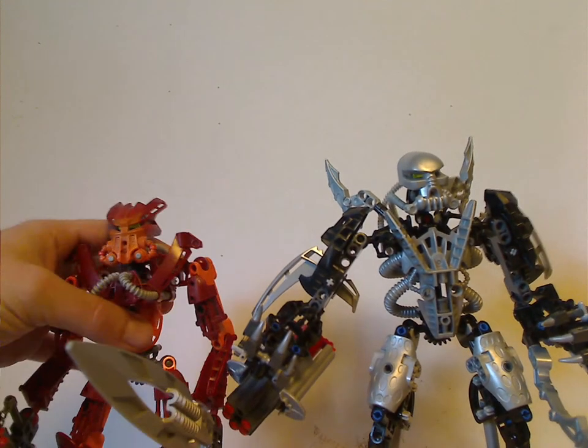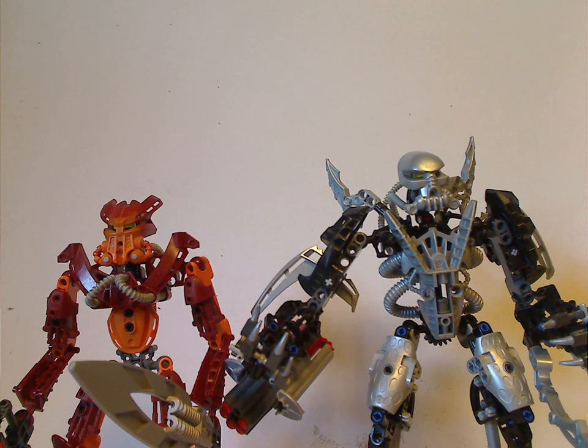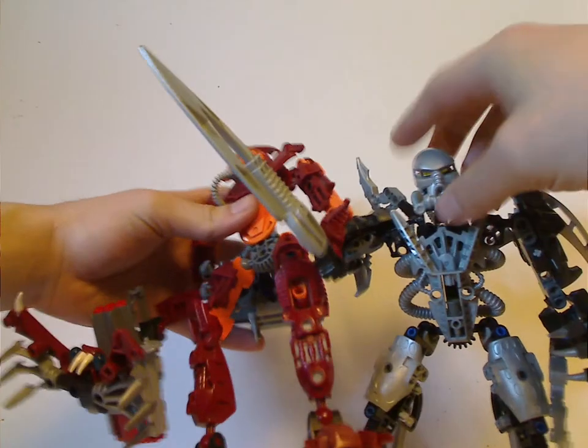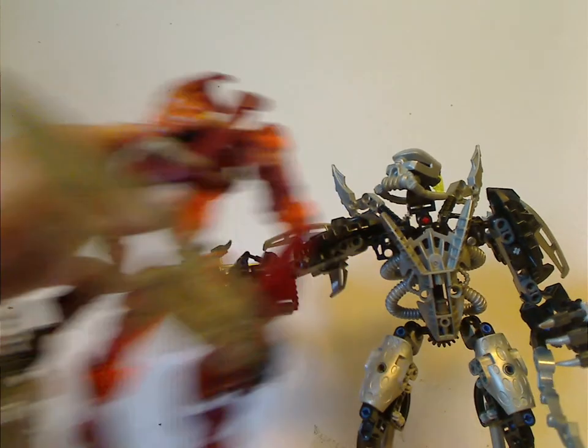As for the height, compared to Jaller he is almost as tall as him — although I guess he can kind of hold him like that when he picks him up and says, 'I believe that mask belongs to me.'